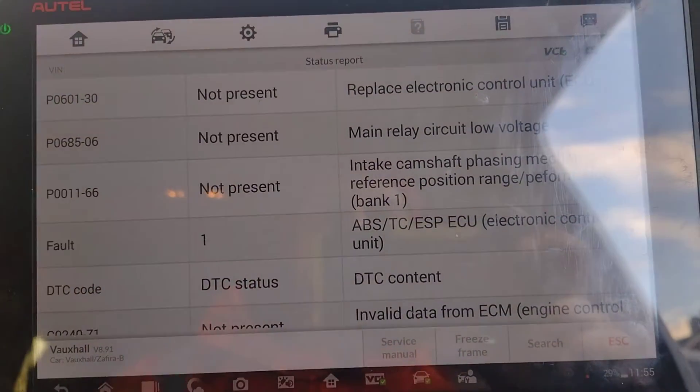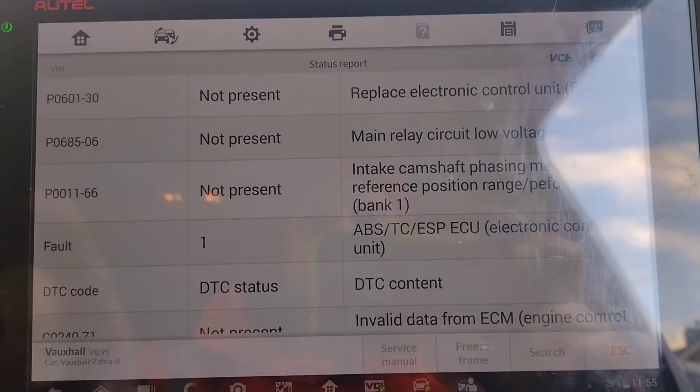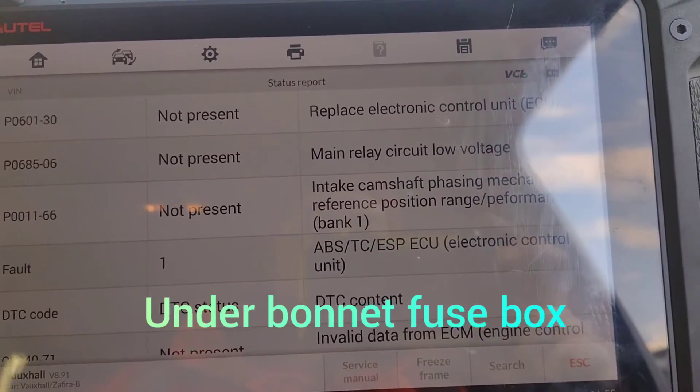Looking at a Vauxhall Vectra today — this one's petrol and it wouldn't start. Somebody's already been out and looked at it and found that by wiggling the relays it worked, but it only worked for a little while.